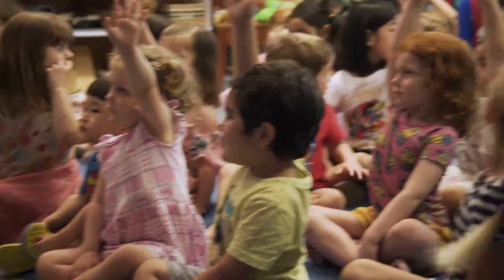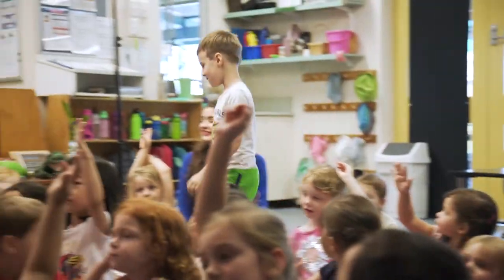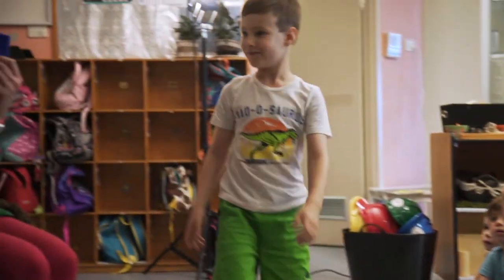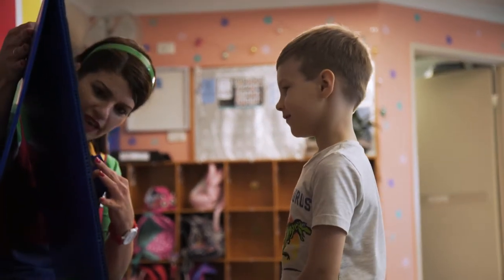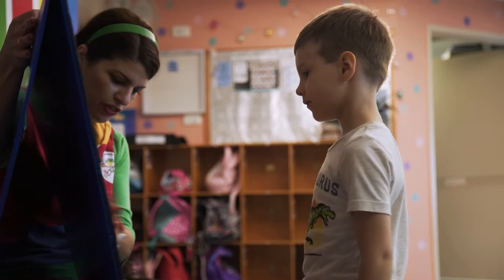Somebody right down the back there — who's got their hand up so high? Come on, come and help me. What colour next? Will we do blue or green? Blue! Now, are we going to do two on the left and two on the right?